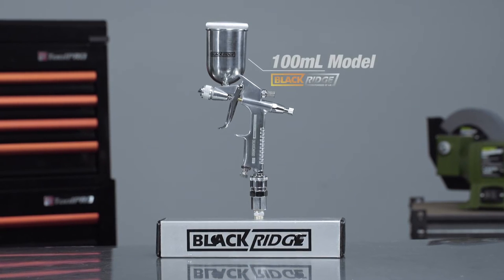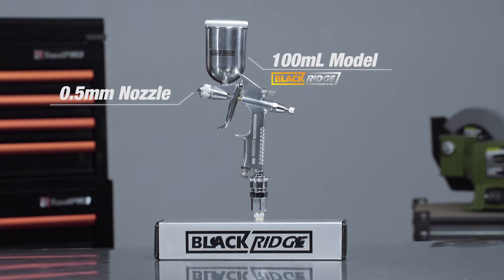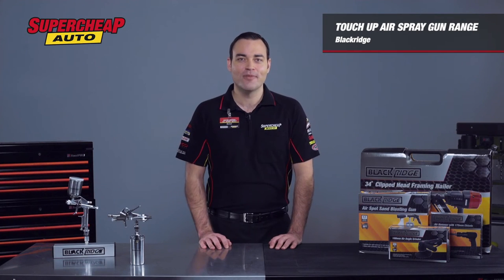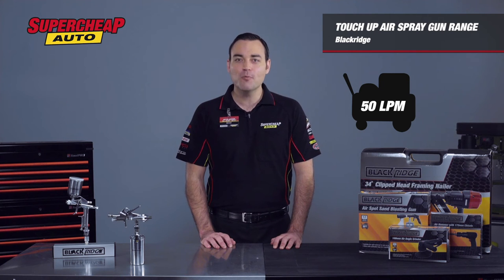The 100mm model uses a gravity feed design and the 0.5mm nozzle is great for detailed painting of artwork, small models and other hobbies. It requires only 50 litres of air per minute to operate, which is well within reach of even the smallest compressors.